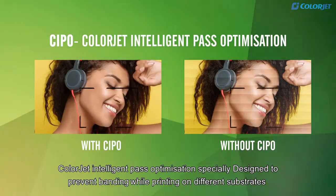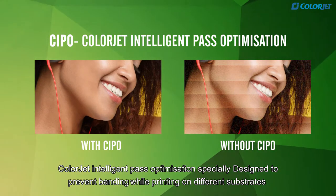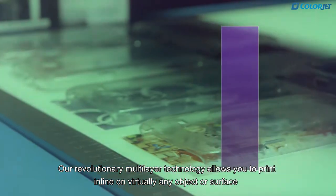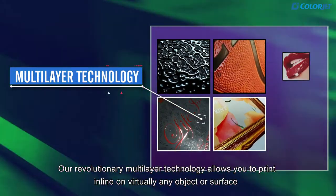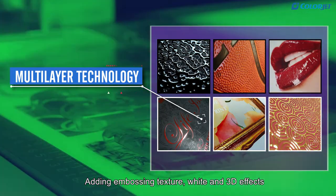ColorJet Intelligent Pass Optimization is specially designed to prevent banding while printing on different substrates. Our revolutionary multi-layer technology allows you to print inline on virtually any object or surface, adding embossing texture, white and 3D effects.